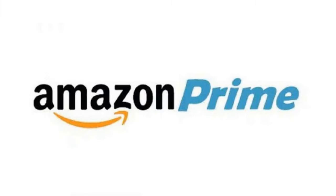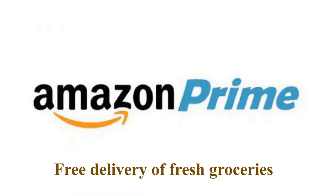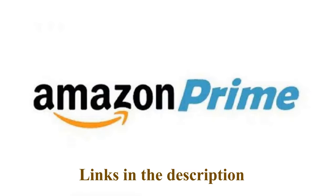Are you looking for a way to save money and get more out of your Amazon shopping experience? Sign up for a free 30-day trial of Amazon Prime today. You'll get free 2-day shipping on eligible items, free same-day delivery in select cities, unlimited streaming on Prime Video, free access to Prime Music, Prime Reading, and Prime Photos, plus free delivery of fresh groceries from Whole Foods Market. Cancel anytime, no questions asked, no credit card required. The link is in the description — try Amazon Prime for free now.